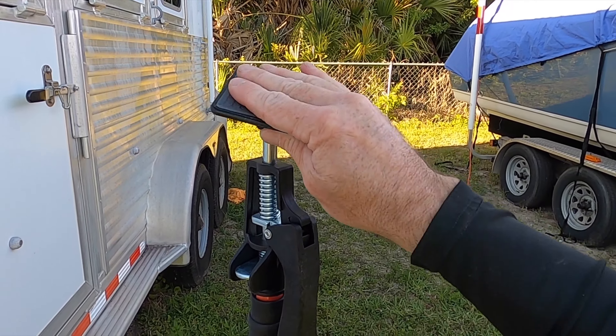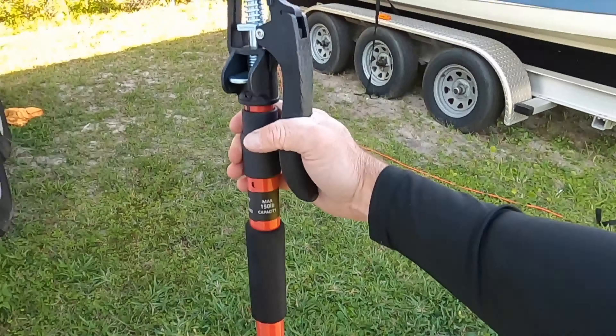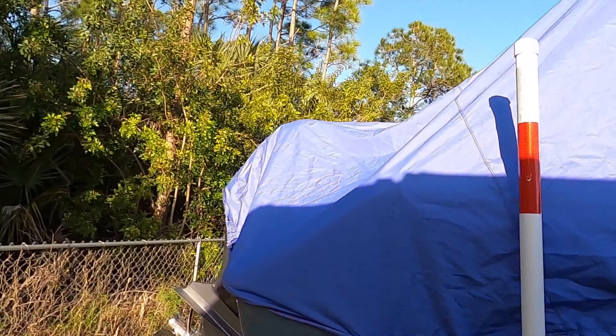It's got a nice rubberized pad on top that pivots, so this will help support the middle of that cover and prevent it from catching water and tearing. Before I put that support pole in, I'm going to give you guys a walk-around tour of the cover and let you see how it looks.